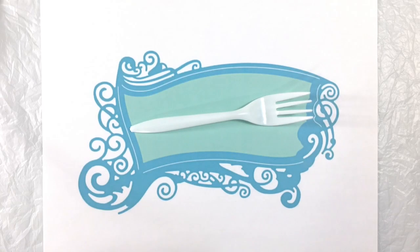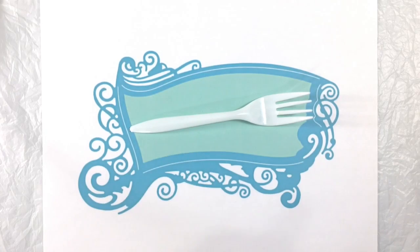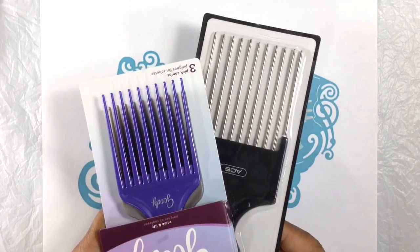We can't rest on our laurels. We have to see if we can take this a step further. So I went and I bought these hair picks.